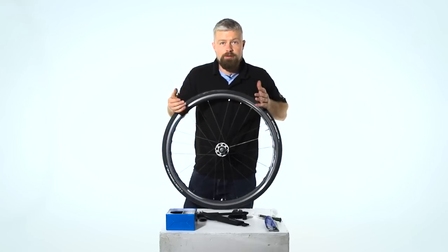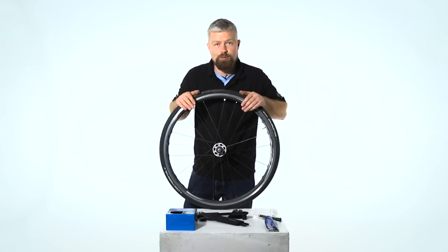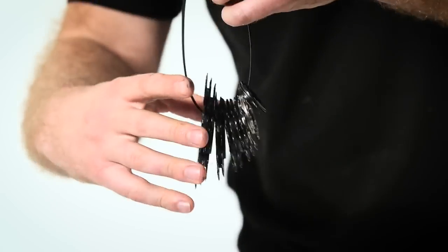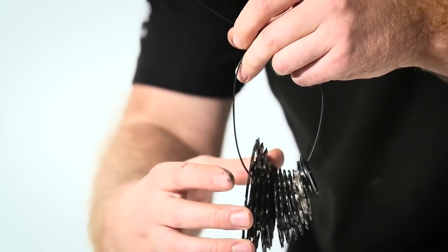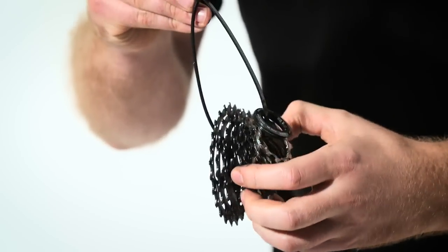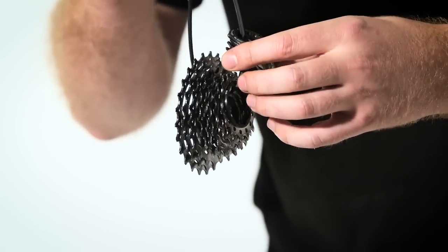If you're going to keep the old cassette, run a zip tie around all the sprockets and the lock ring just to keep it all together and safe, because there are lots of different bits. Some of them are attached — it's your main cluster at the end — and then the rest, for the most part, will be individual sprockets and spacers.